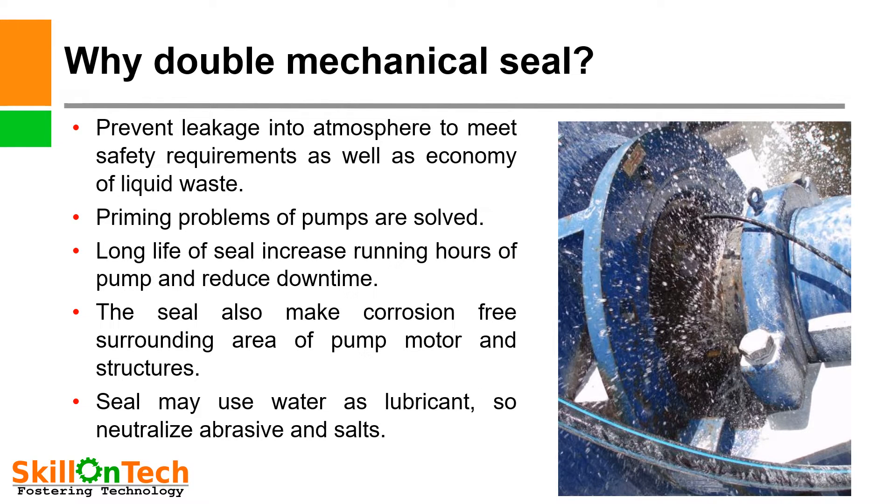Why double mechanical seals? A question comes in our mind: why is a single mechanical seal not enough, and why would we use a double mechanical seal? As I earlier explained, double mechanical seals are used to prevent pollution into the atmosphere. A picture is shown of a pump where you can see water leaking from the stuffing box. Gland packings are not reliable; therefore, mechanical seals are used in place of gland packings to confirm there is no leakage from the stuffing box into the atmosphere.